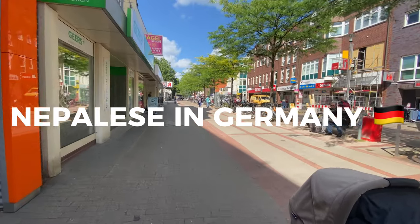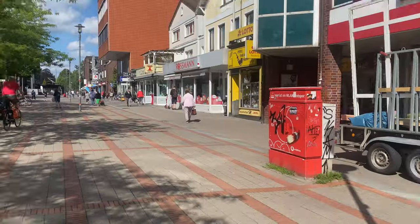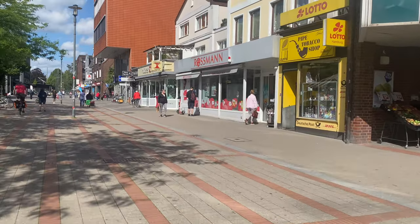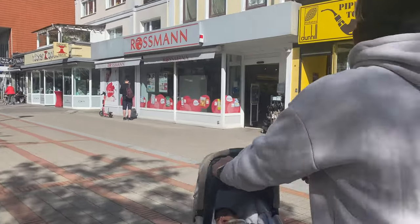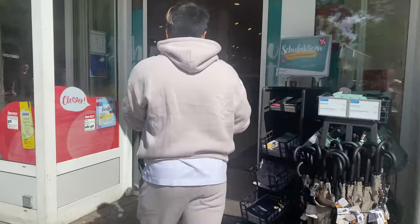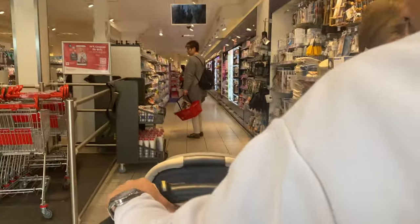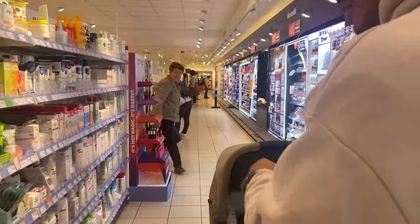Hello everyone, welcome back to our channel - namaste from Hamburg! Today we are going to Rossmann to print our baby photos. Rossmann has photo kiosks where you can instantly get photos and printouts. Unlike India and Nepal where you go to a photo studio, here it is self-service and photos print instantly. I'll show you how I print my photos there.